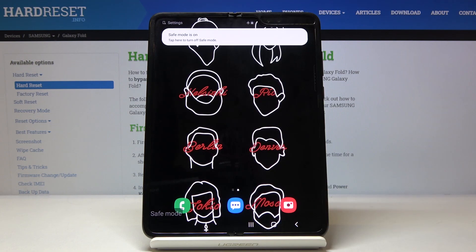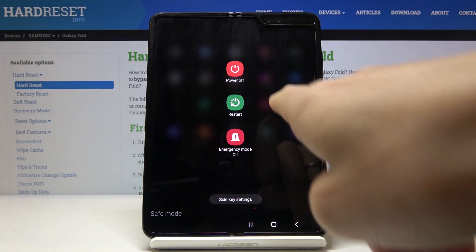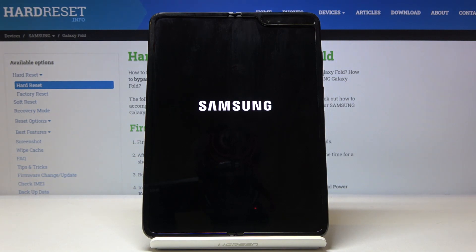To switch safe mode off, you have to slide down the upper bar, tap on the power key, and then select restart. Confirm that you would like to restart your phone by tapping one more time, and within a couple of seconds you will be back in normal mode with all apps active.